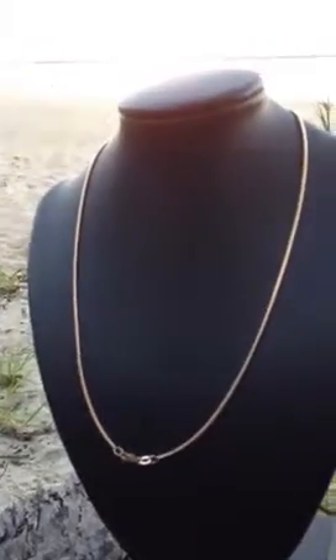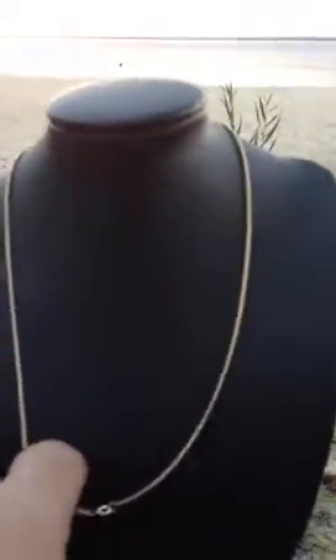Here we have a nine carat solid yellow gold snake chain necklace. This snake chain necklace is 18 inches long, or 457 millimeters. It's made from Australian gold and the chain is actually made in Melbourne. It's very light and has a very nice luster, as distinct from some of the chains that are imported.